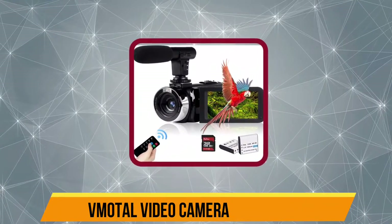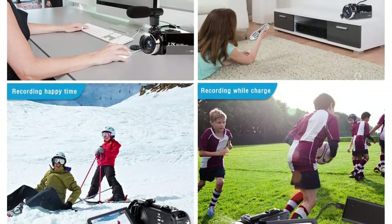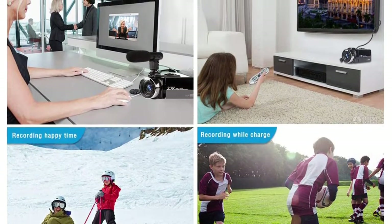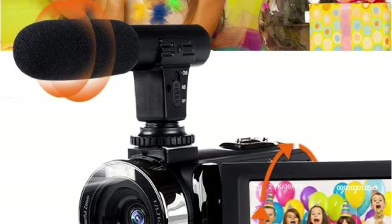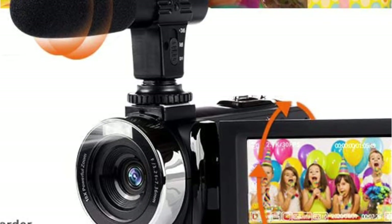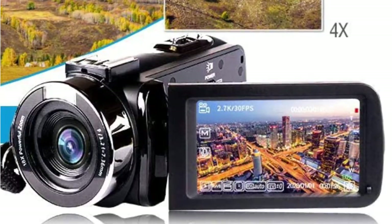Starting at number five, the Vmodal Video Camera Camcorder. This camera is quite an interesting choice as it supports video recording up to 2.7K resolution, which is better than full HD and offers much more detailing. Thanks to its high-grade 42MP camera, you can shoot videos and take pictures without losing any major details. The camera comes with a 2.4G remote control and features a 3-inch rotatable LCD screen, which comes in very handy.